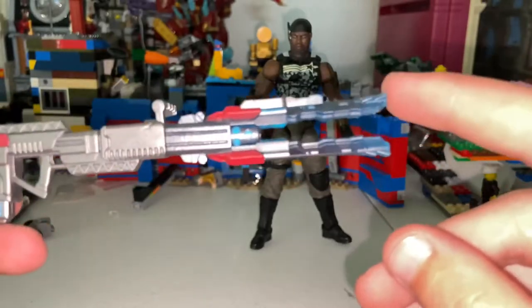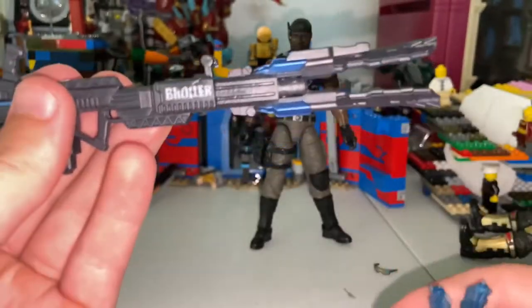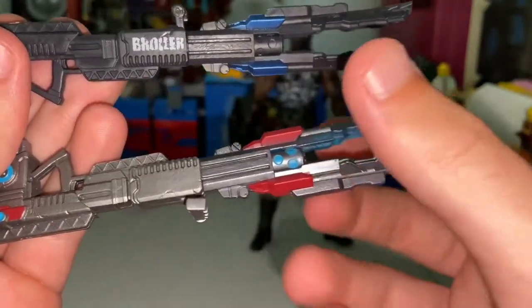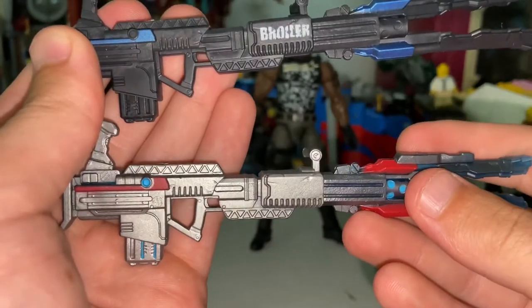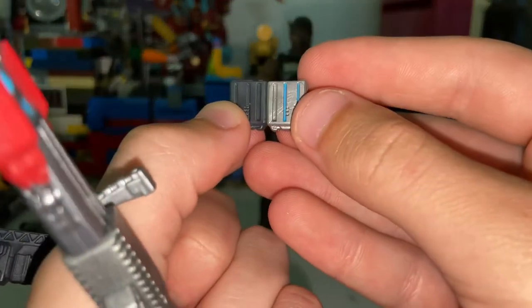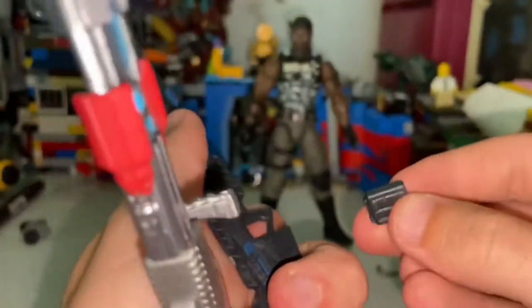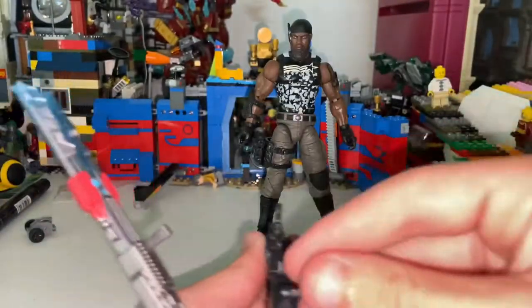They don't have that transparent blue on this one. I like this one a lot more because it's darker, but I wish they had added a little more — like some blue with the circles at the very end like the other one had. Here's the mag that came with it, and here's the other one — this one has a little more detailing. You can flip and mix and match them, it won't hurt. There are his blasters for ya.